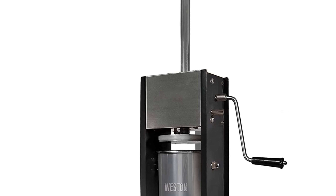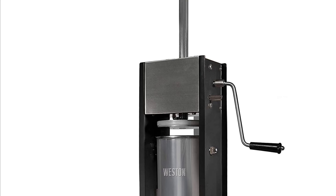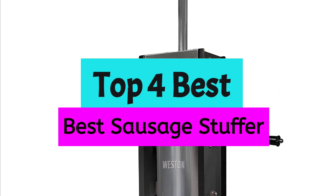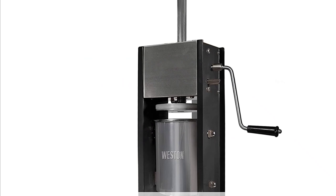Are you looking for the best sausage stuffer in your budget? In today's video we break down the top 4 best sausage stuffers available on the market. This list is based on price, quality, durability, and more. To find out more information about these products, you can check out the description below and also make sure you subscribe for more reviews.